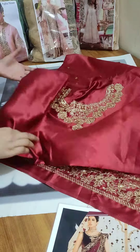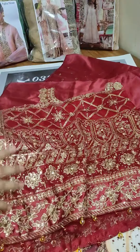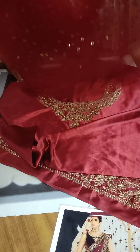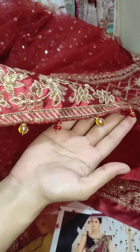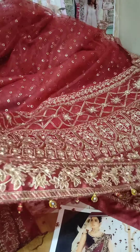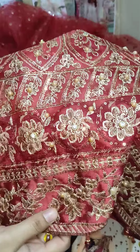There is sequence work on this fabric. Now we will see — this is full embroidery. Look at this side face — it is a beautiful attachment. You can see the full embroidery throughout.